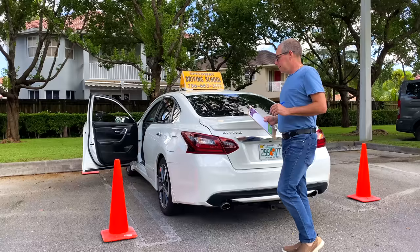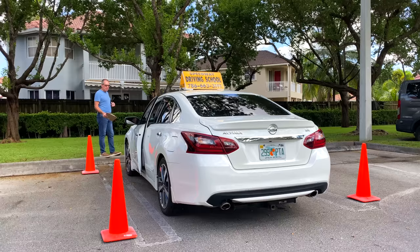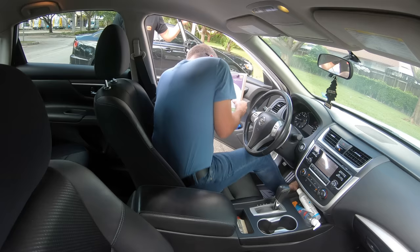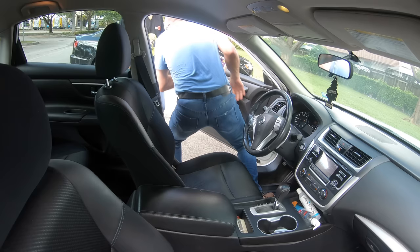Now let's get to the important stuff. When it's your turn to perform the practical exam, the examiner will go with you to the vehicle, but first he or she will inspect it. They will check the signaling lights, front lights, and back lights to make sure they are working properly. They will also check the steering wheel, the mirrors, and the brakes, and you will simply follow their instructions.